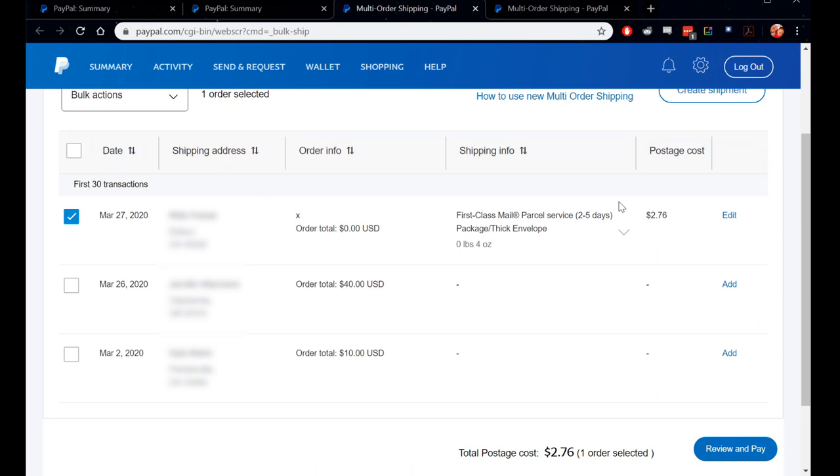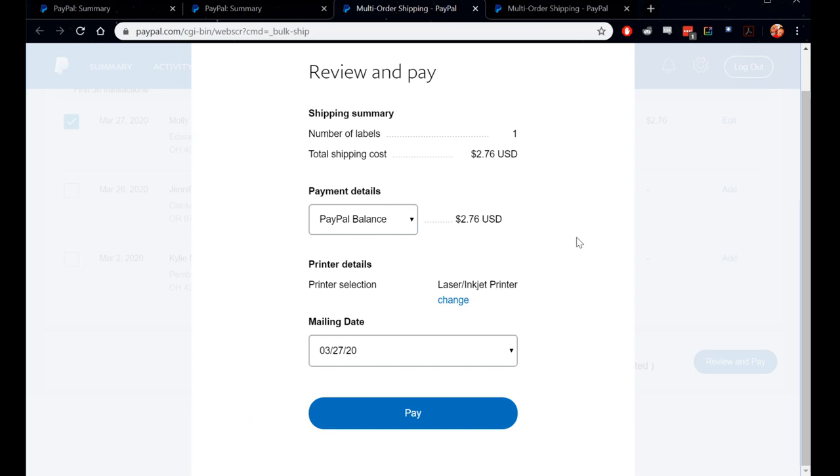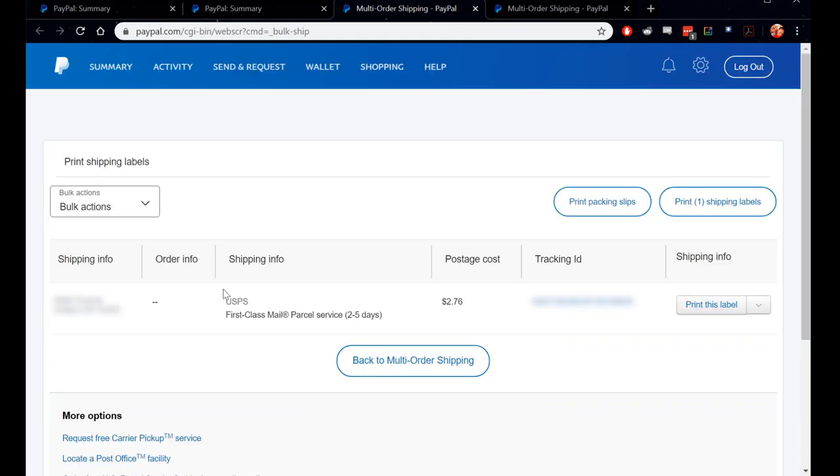Here's my person — this is how much it's going to cost: $2.76, which is actually cheaper than going to the post office where it's at least $3.50. Then you just go down here, review and pay. I'm just going to pay with my PayPal balance. Click pay, and there we go. Here's the tracking number — you can send that to your person. I always just take a picture of it. Then you're going to print this label, just print it to your printer at home, cut out this part, and that's pretty much it.